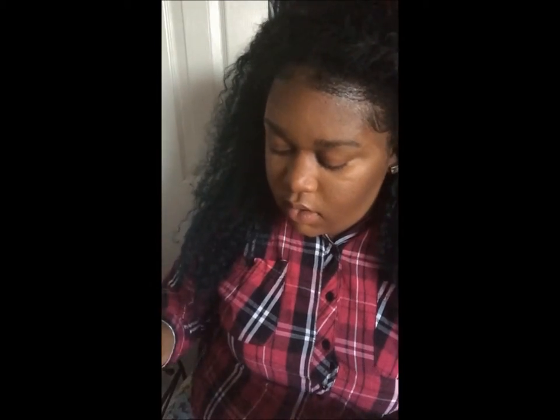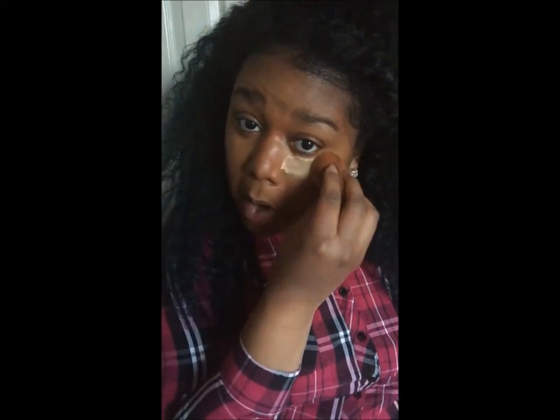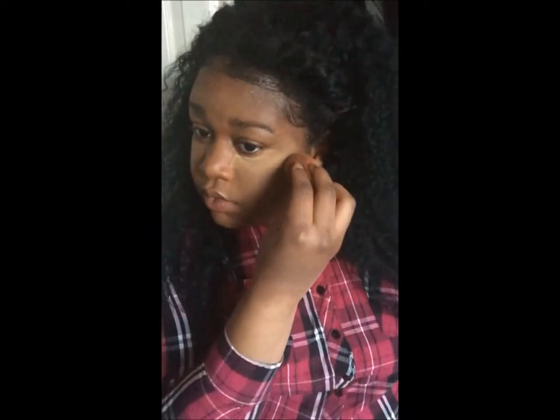So I'm using Sasha Buttercup Powder and I'm going to put that everywhere I highlighted to set my highlight in place, keep it from melting off my face, keep it bright, and make my highlight brighter. I'm putting that right over the concealer. Make sure you press it under your eye where you might have lines to keep your concealer from creeping.